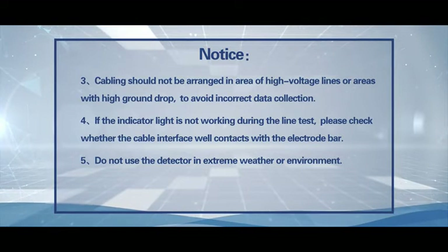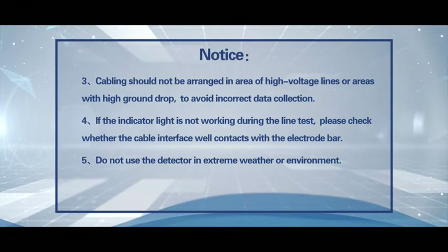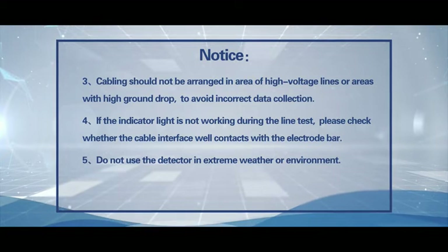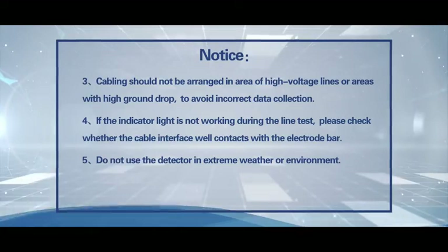Notice 4: If the indicator light is not working during the line test, please check whether the cable interface is making good contact with the electrode bar. Notice 5: Do not use the detector in extreme weather or environments.